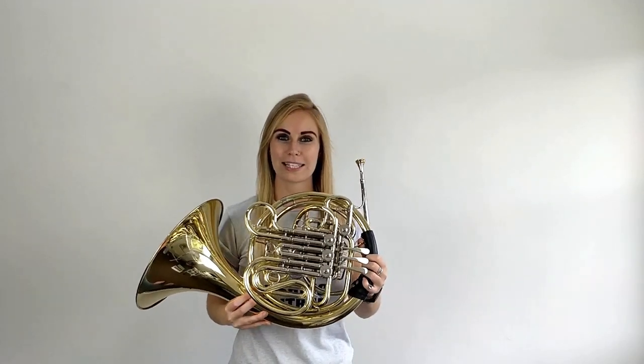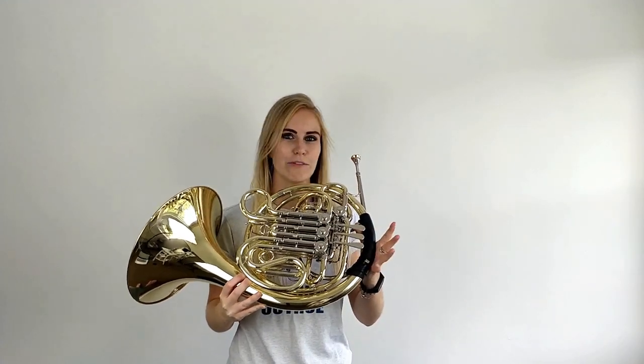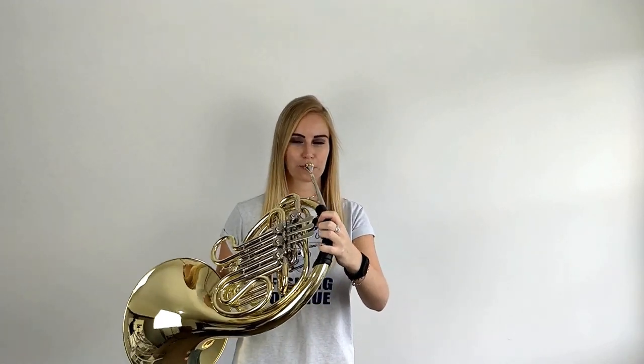The first note you're going to learn is going to be C. Now whether you've got a single horn, a B-flat horn, an F horn, or a double horn — so many horns — the fingering is exactly the same. To keep it simple, we play C on open, which means you don't put down any valves whatsoever. So first of all, we take a big breath before we play, and then we put our buzz into the mouthpiece. So your C should sound like this.